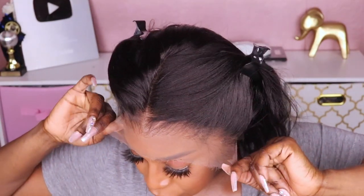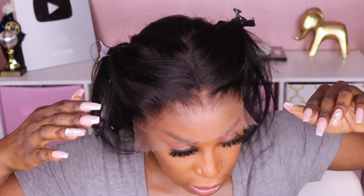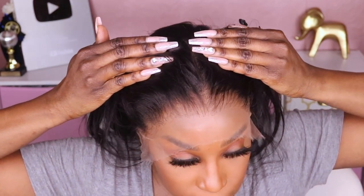But y'all, before I cut this lace, let's take a look at this lace. This hairline is perfection — I love Wild African units. Whenever I'm doing a Wild African unit it's going to be a really easy install because there's nothing for me to do; everything is done for you. This is a super beginner-friendly unit. Now let's cut this lace.